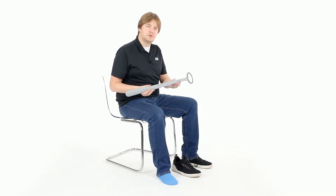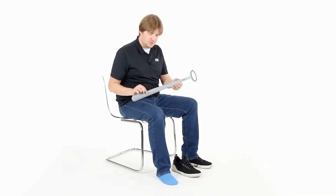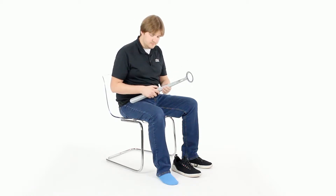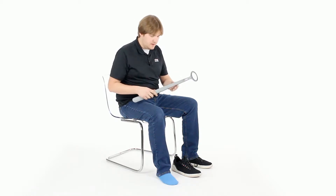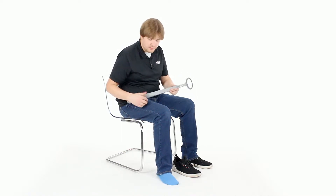Hi, this is Devon with Vive Health Customer Service with a quick tutorial on how to use a sock remover. The sock remover we have here is attached to our detachable shoehorn with sock remover. The shoehorn comes apart in the middle here, but for now we'll just worry about this little sock remover hook here.